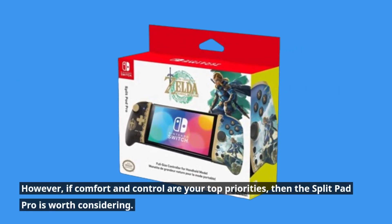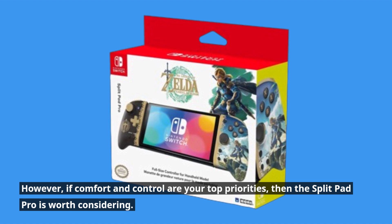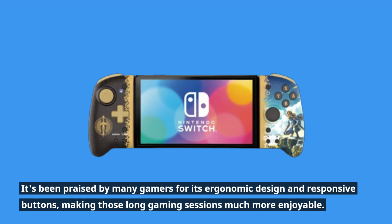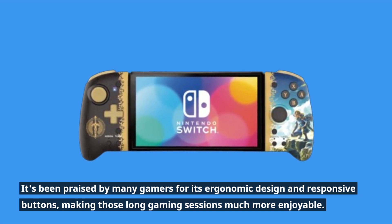However, if comfort and control are your top priorities, then the Split Pad Pro is worth considering. It's been praised by many gamers for its ergonomic design and responsive buttons, making those long gaming sessions much more enjoyable.